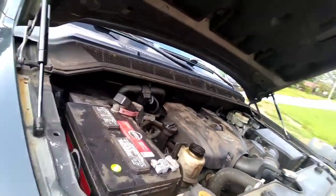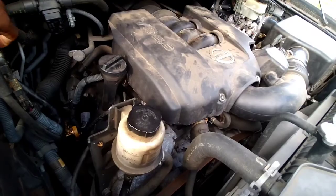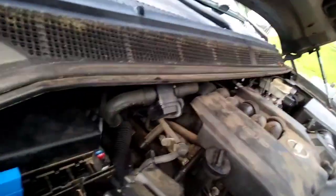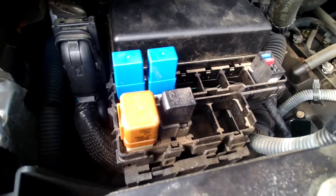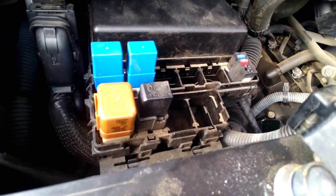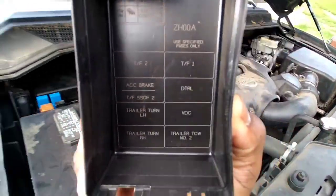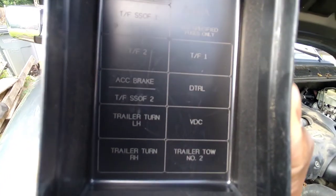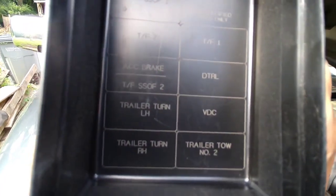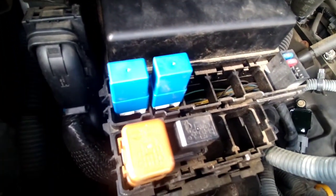The reason I'm doing this video is because of this — you see these two blues and this brown right here. Both blue ones are for the left-hand turn and the right-hand turn, and that brown is for your tow package. If you see on this cover it also shows you here — the VDC is for when you're towing and need more power. I did put these two in there and I bought this kit online.